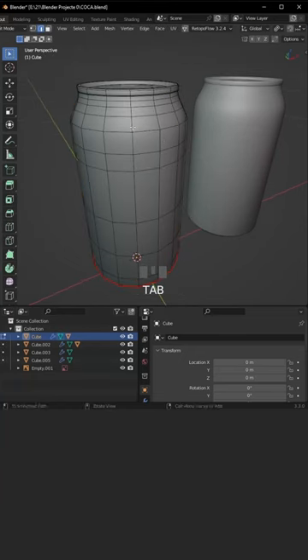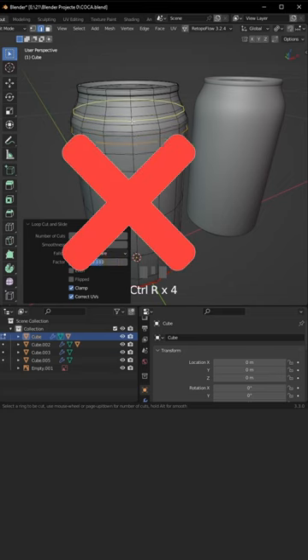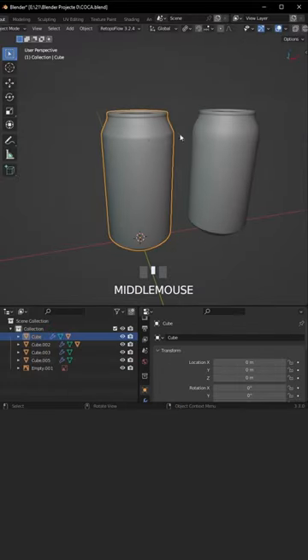Beginners are gonna probably add a bunch of loop cuts along this edge to make it sharper. So this is wrong, but wait a minute — we're gonna do this instead.